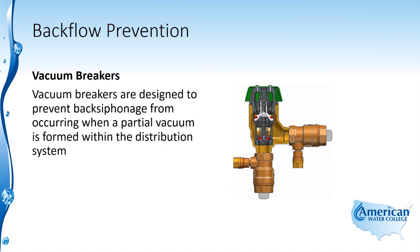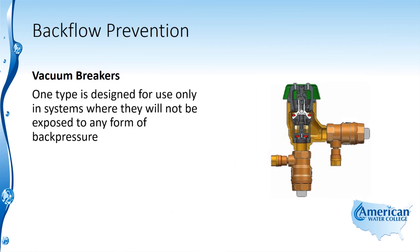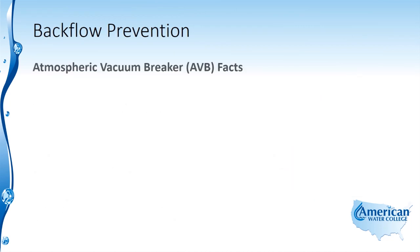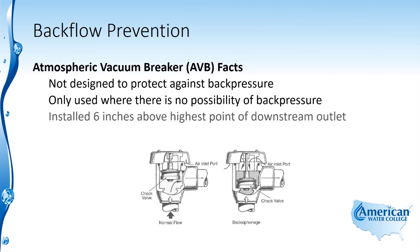Vacuum breakers are designed to prevent back siphonage from occurring when a partial vacuum is formed within the distribution system. This is accomplished by allowing air to enter the line, which will break the siphon. There are two main types for two distinct applications. The atmospheric vacuum breaker is only designed for use in systems where it will not be exposed to any form of back pressure, and it is installed 6 inches above the highest point of the downstream outlet.